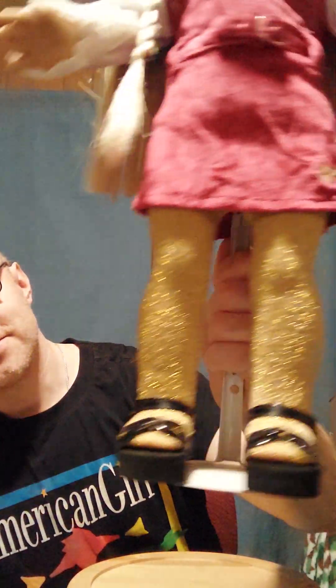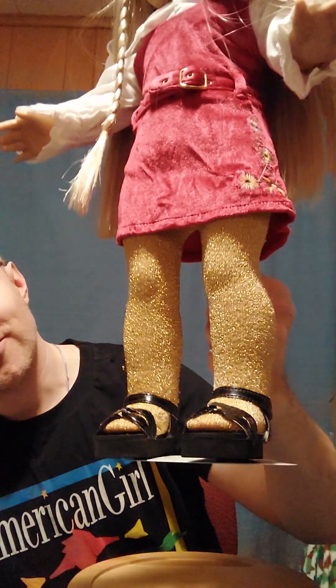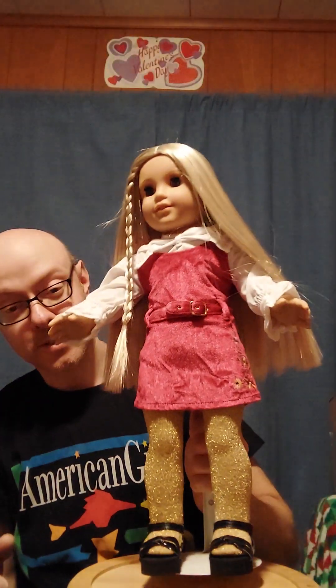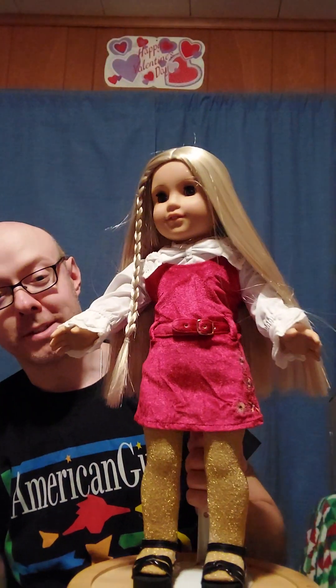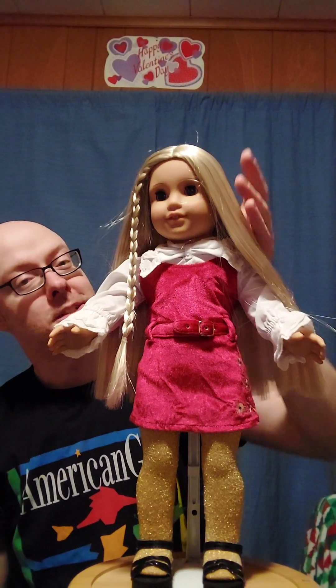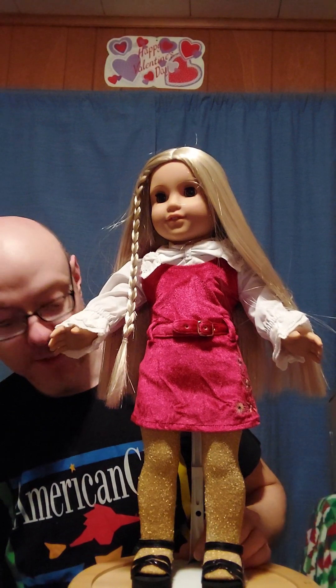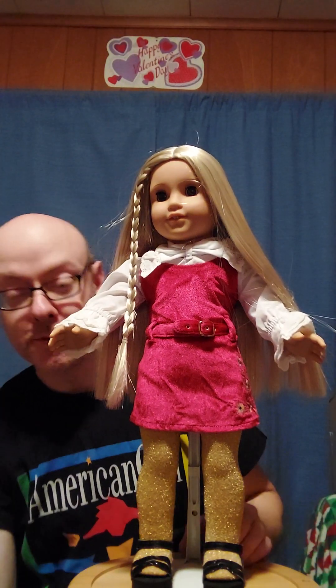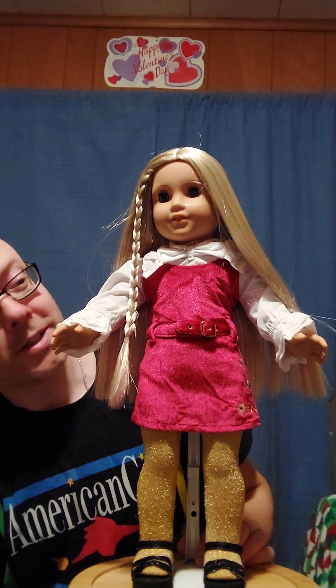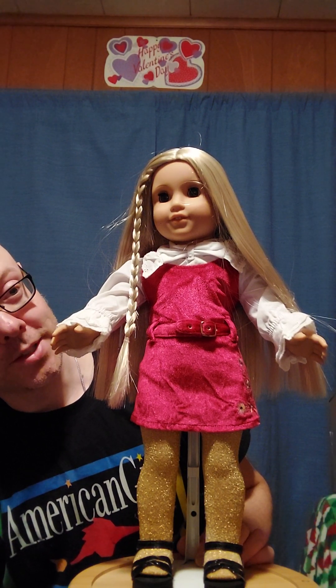The shoes are really vibrant — a very vibrant gold combined with black. Maybe that was a thing for the '70s. I got her hair all straightened out. Let me know if you have Julie and which version of her Christmas outfit you have — do you have all three, or just the first, second, or third?